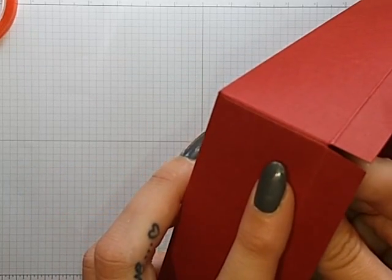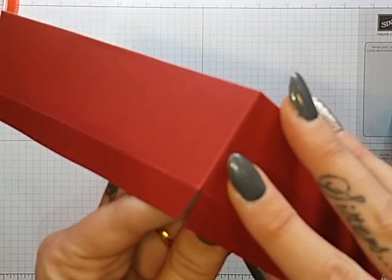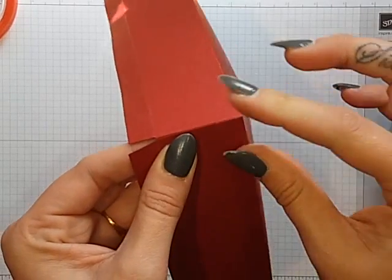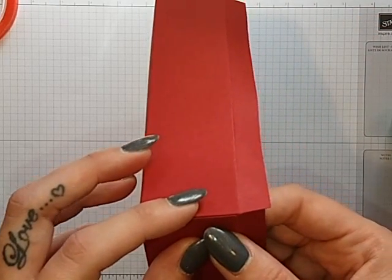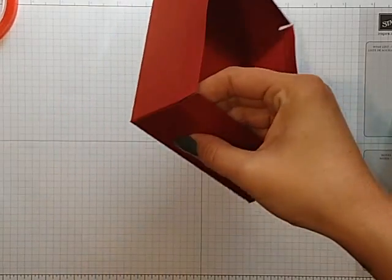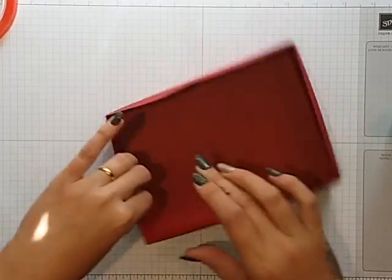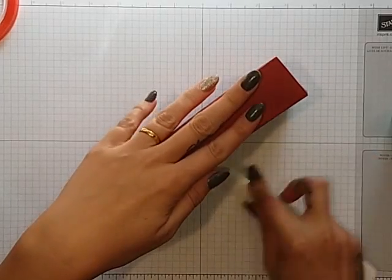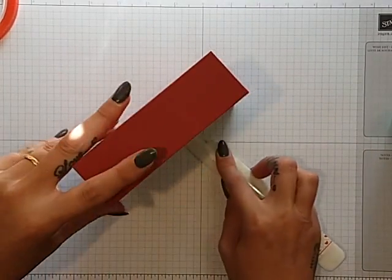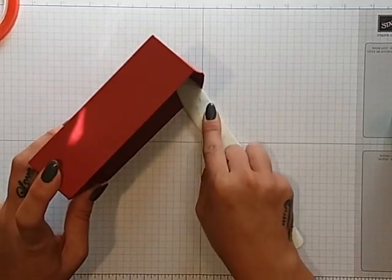Take the next side and line it up to that edge, just hold it for a minute. Do the same at this end and line that up. Then you're going to tuck in all these sides, and we'll go over them with the bone folder after. Just take your bone folder and run that along the edges of the box — and that's the bottom of the box finished. You're just going to repeat that exactly the same on the lid.